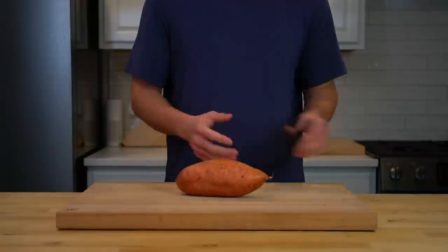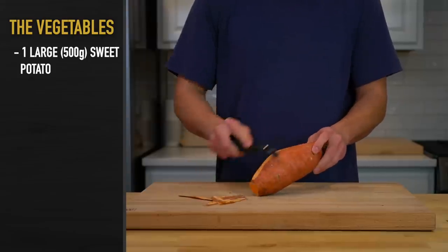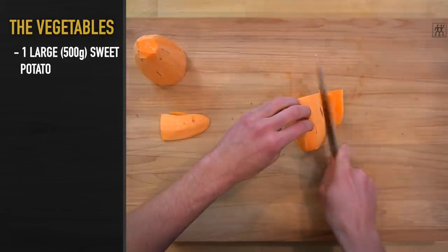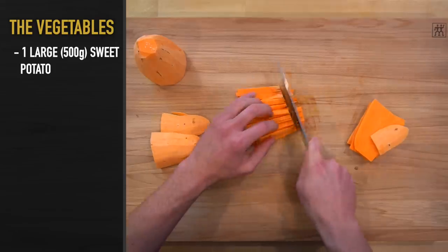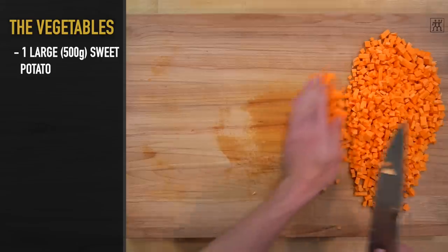For the vegetables, you'll need 1 large sweet potato or 500 grams worth — that's a little bit over a pound. Peel the potato and cut it into a small to medium sized dice. If you'd prefer bigger potato pieces, you could cut them larger, but it will take longer to cook them and may require you to boil or roast them first. Cutting them small allows you to cook them directly in the skillet and ensure they are soft throughout.